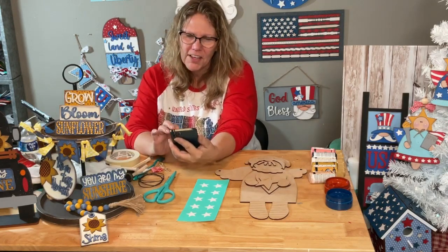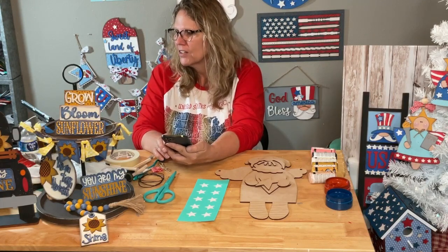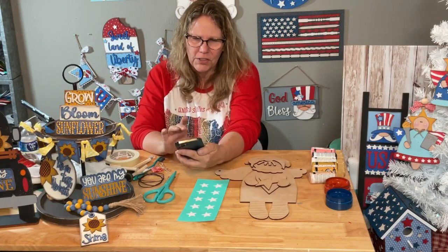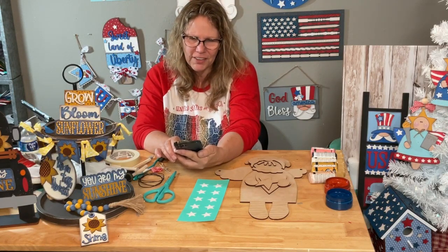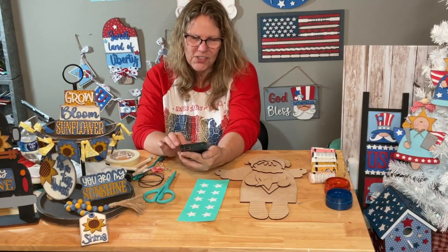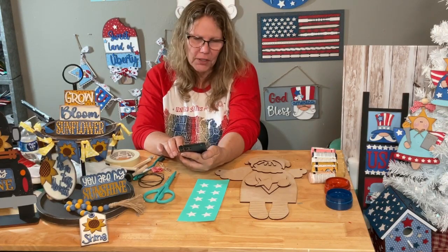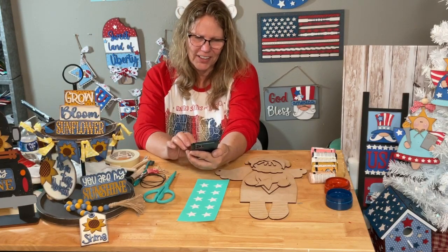Facebook comments aren't connecting to Switcher Studios so I'm just going off my phone. I'm grateful I'm live at all. Good morning Vicky, Carol, Julie, Darlene, Shelly, Karen, Pam, Marcia, Sarah, Tony, Eunice, Shauna - happy Wednesday everyone! Facebook can just be that way sometimes.